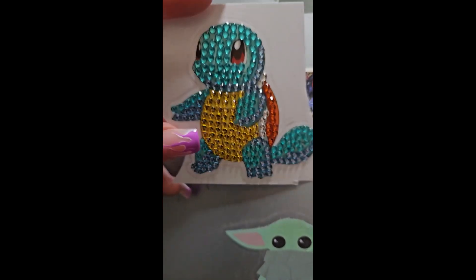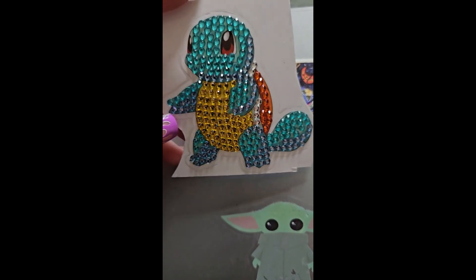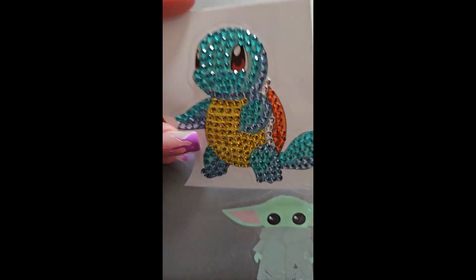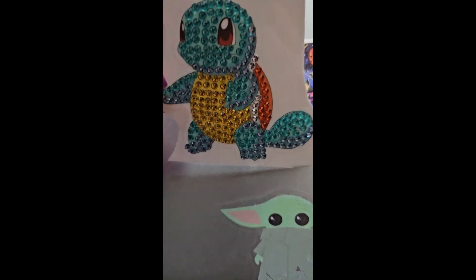I only have six more left to do, and then I'll do the final little teeny post review for you guys. Then we'll move on to our next kit which I'm pretty sure is Cookie Monster. I know what I'm going to kit up next and I'll tell you that in the next post review, because I've been thinking about it for a little while now.